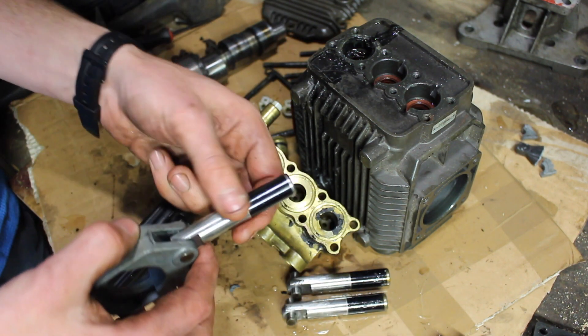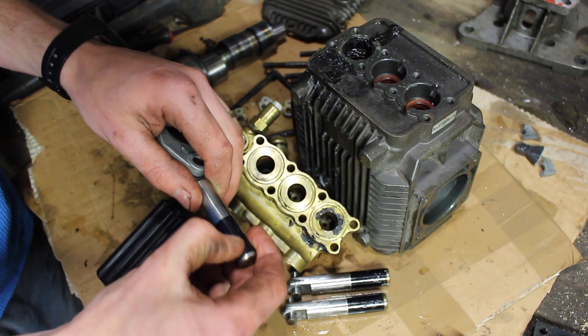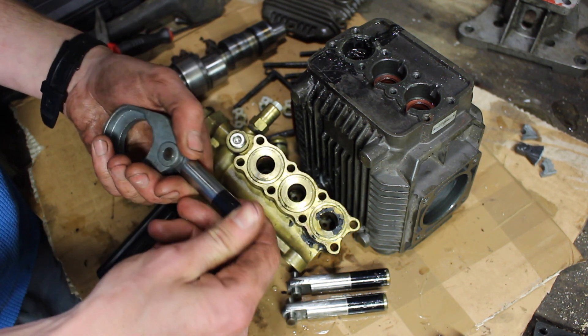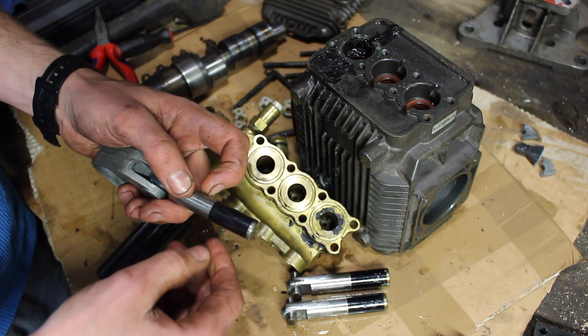Looking at the three plungers, this black material seems to be different to the piston itself. I'm not sure what it is — maybe it's a ceramic coating or something that's harder and more wear resistant than the steel.